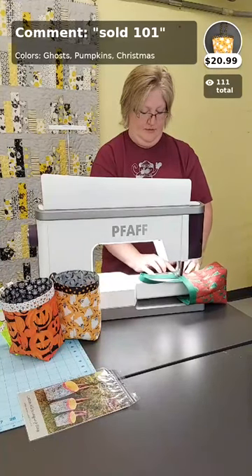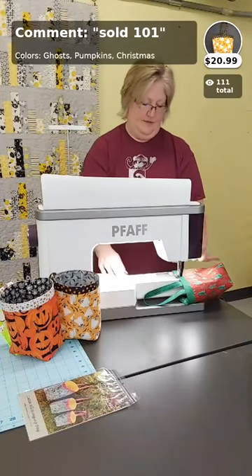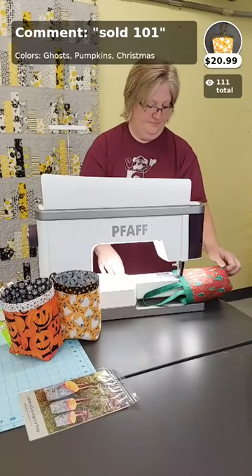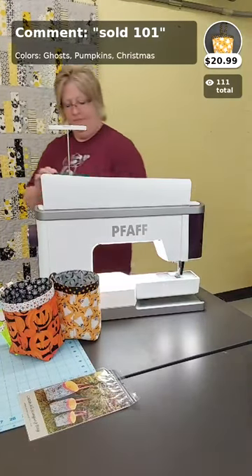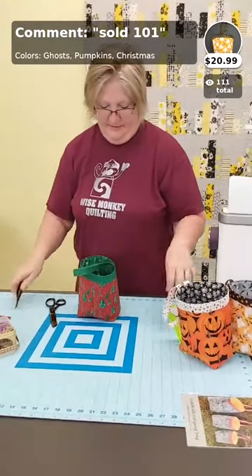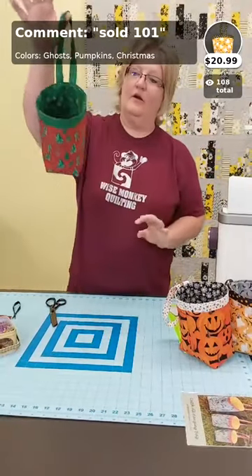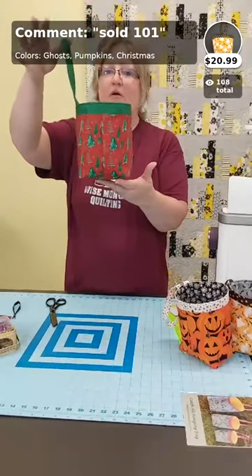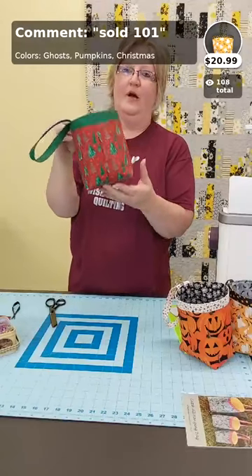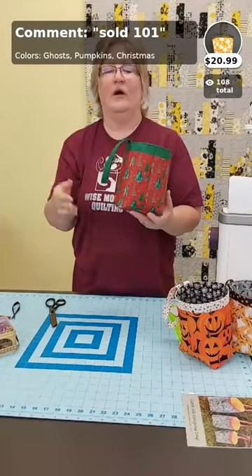I'm almost done — going all the way around, meeting up where I started, cutting my thread, and clipping off those little threads. There we go — there is our Christmas catch-all bag! The only things I had done ahead were pressing on the fusible fleece (which only takes seconds) and pre-making the handle.